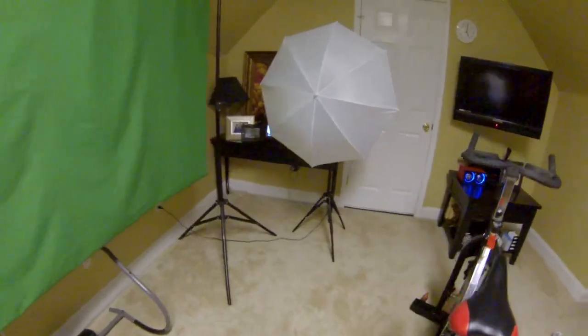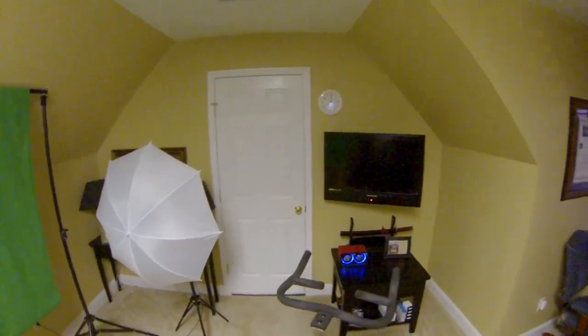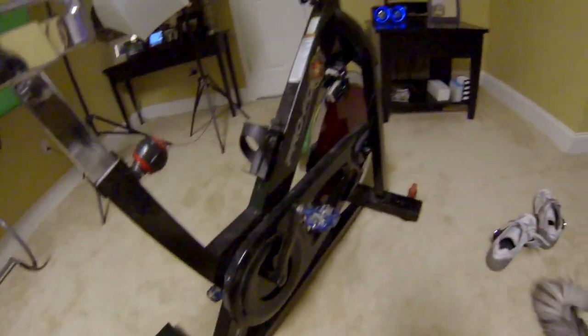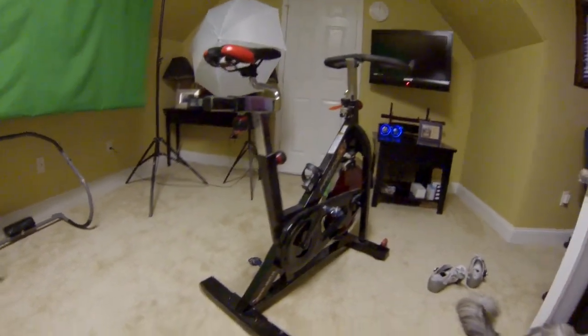Hey everyone, Irick Skye here. I just wanted to post my first video with the GoPro HD Hero 3 camera. I'm intentionally indoors with poor lighting. I've got fluorescent lamps overhead, which are less than ideal for filming.